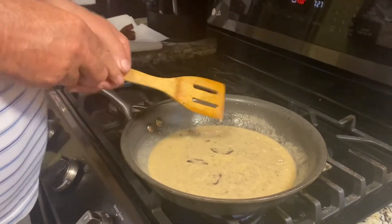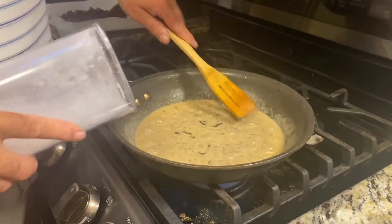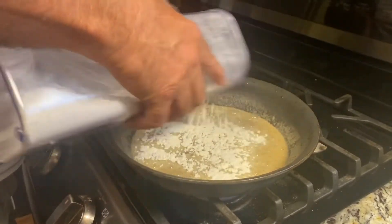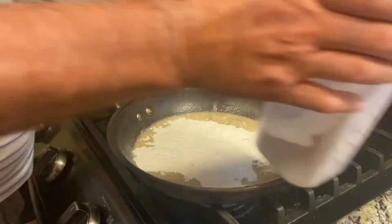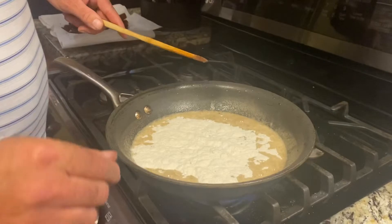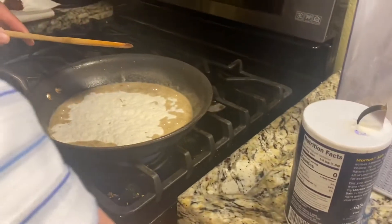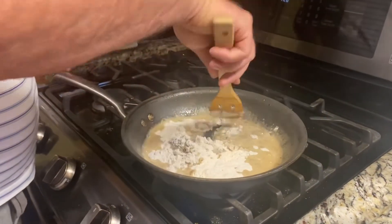Okay, now that we're done cooking the bacon, we're going to make a roux. This is a little bit thin, so we're going to add some more flour. If you add too much flour, what I've done is kept some of the bacon grease just in case. I've made gravy a ton of times.